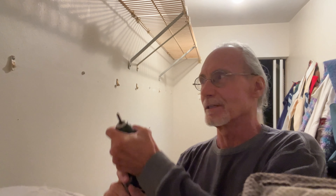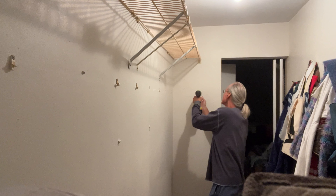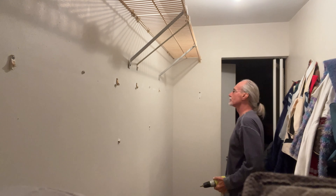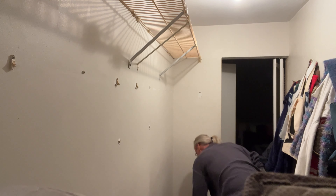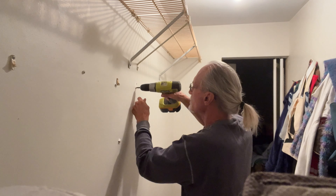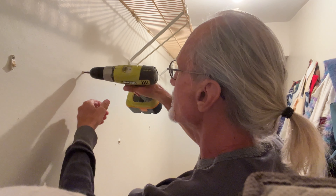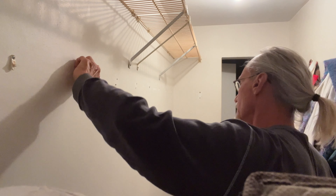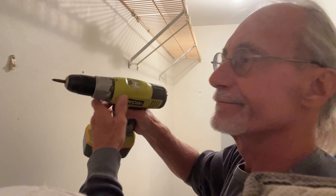I'm going to put the driver in reverse and just start pulling them out. Got a bunch of them to pull off. You can see that one's out — we're getting there. We'll probably have to get a wrench on some of these. You can see all these — they all ripped out when it came down and broke.